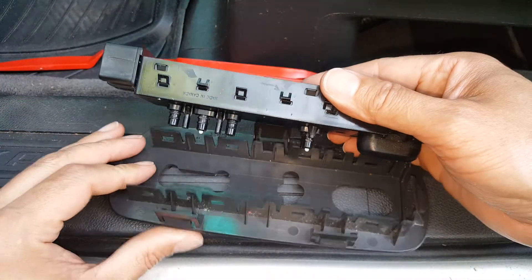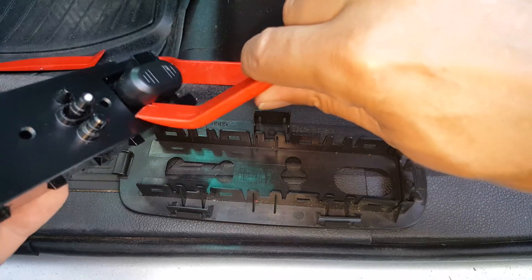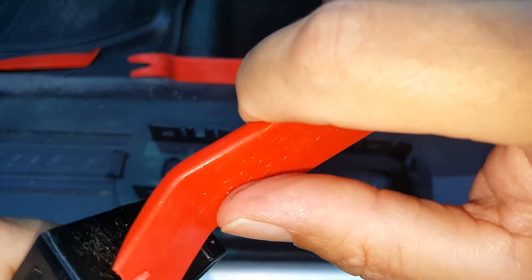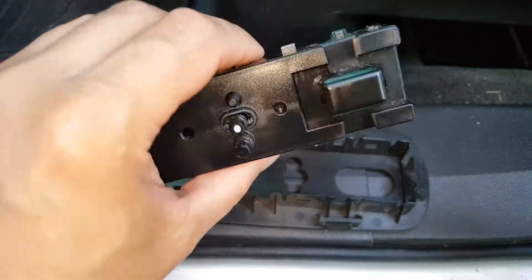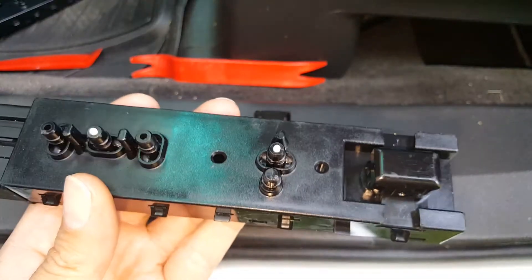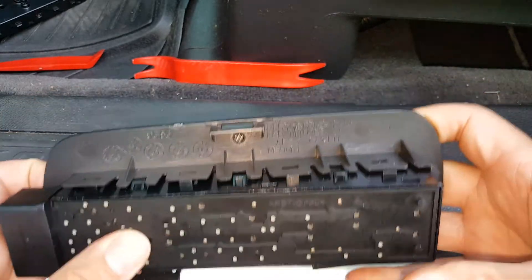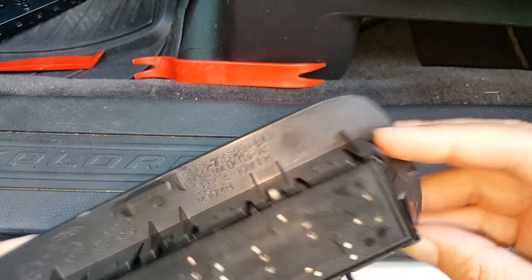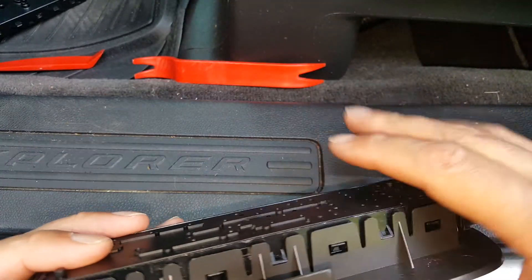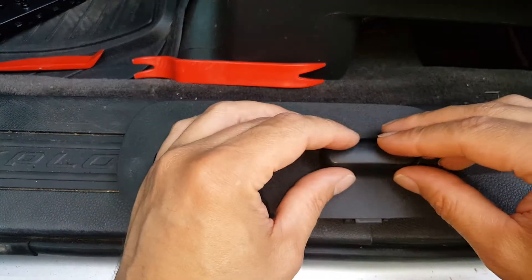We got that free, so we'll just slip our new switch in and put the buttons on. We also need to get this last little button off. I was more worried about breaking this one than the others, but it popped off without any trouble. Now we'll put that button back on the new switch — just snap it right back on there. This is the only clip broken down here on this end, but it was holding plenty good with just the remaining clips. Now we'll snap all our switches on.